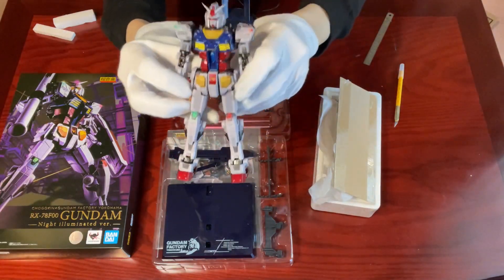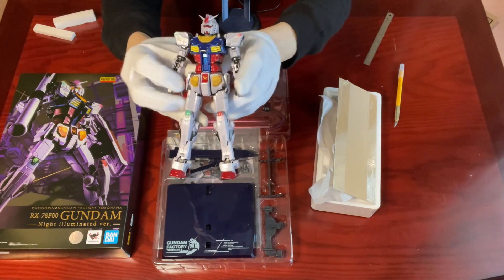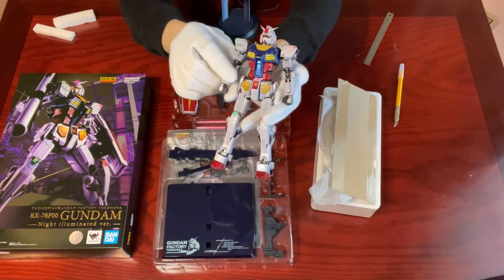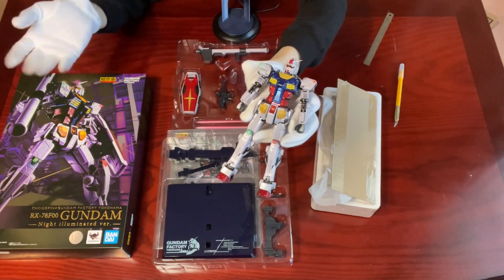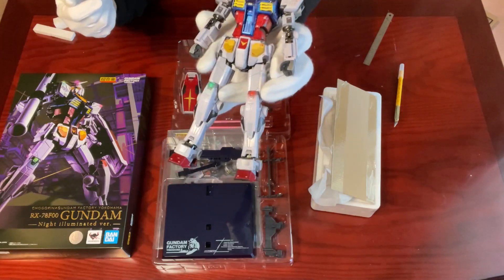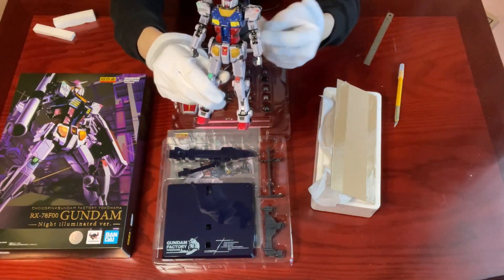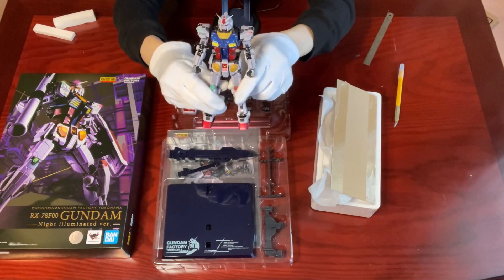You can see the white — it's not really white but a deeper shade. For the life-size statue, there are red and green lights on the shoulders and these areas too. Although this Chokokin doesn't really emit light in these areas, they've done a pretty good paint job to mimic the light-emitting effects. But don't be disappointed — the eyes, head cameras, and chest do light up with the included batteries, and I'll show you towards the end of the video.